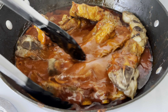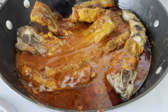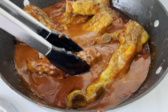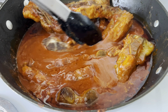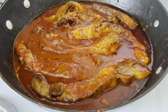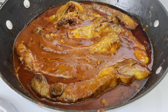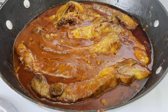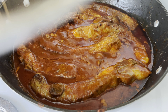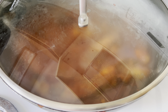Now I'm going to get all of my ribs nice and coated in the sauce. Then I'm going to reduce the heat to medium low and cover the skillet, and let the ribs cook for about 25 to 30 minutes or until the ribs are tender.